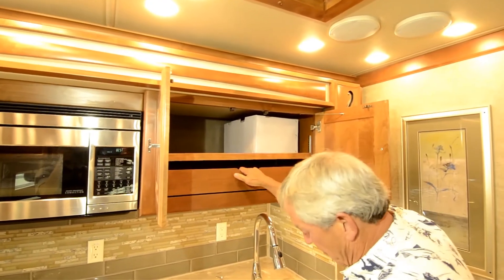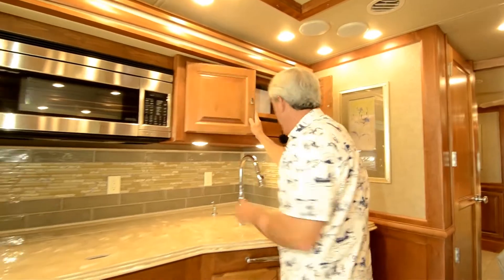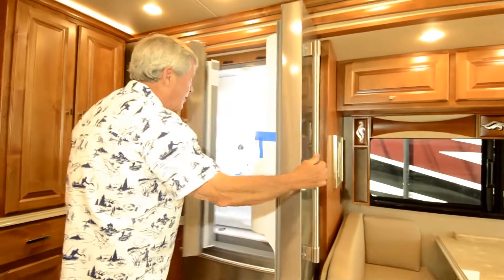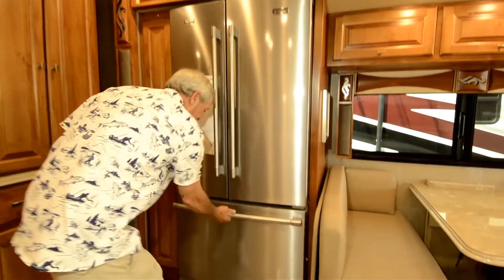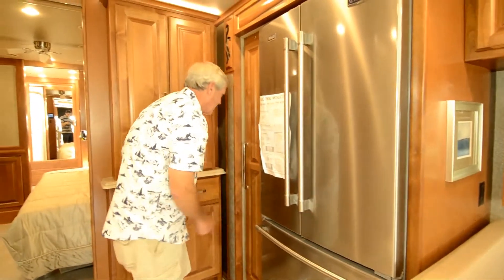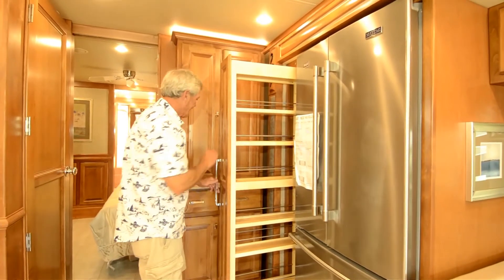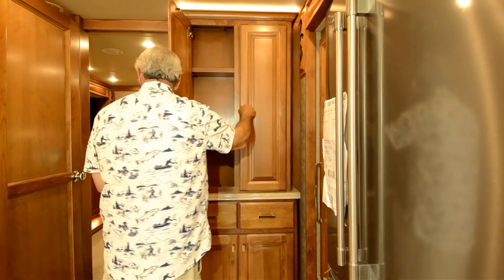Cabinets are really deep, and the really deep counters gave them reason to add an extension here. Of course, a convection microwave. Maytag and Whirlpool are the same company, so you've got the only refrigerator made in America — a very nice big one with the ice maker in the door. Big chest freezer that slides back. They've gone to a full-extension pantry instead of a dual pantry — it gives you just a little bit more space, and there are nice keeper bars now. Pretty much just storage everywhere you look.